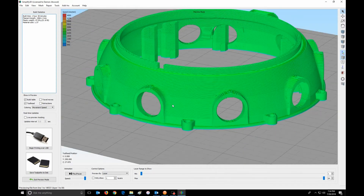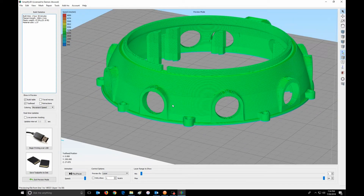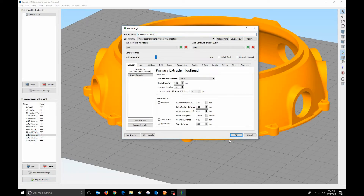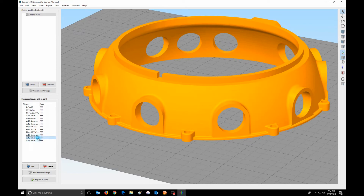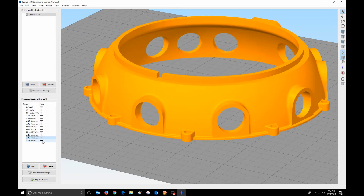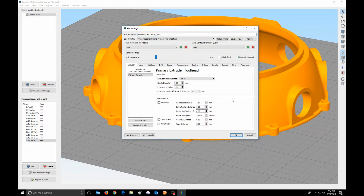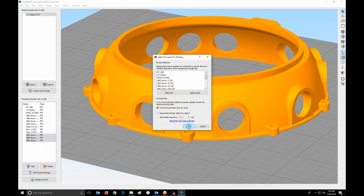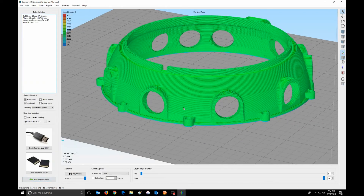So this is something that Simplify 3D does that's really neat. Now you'll notice I accidentally left supports turned on in these layers, so I can turn those supports off on each layer. And remember, highlight all three processes — that's how you do that.